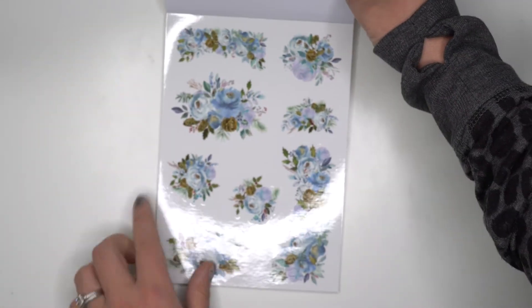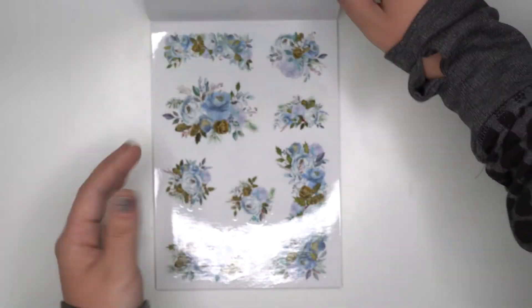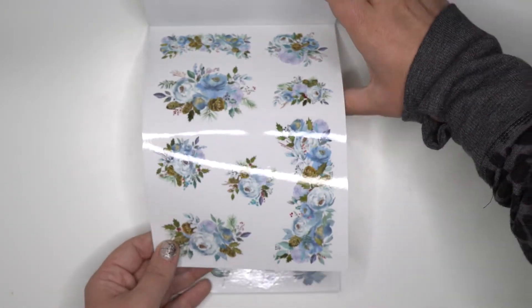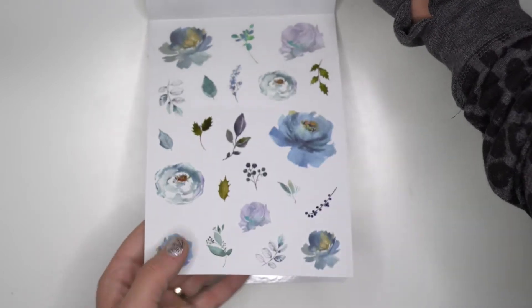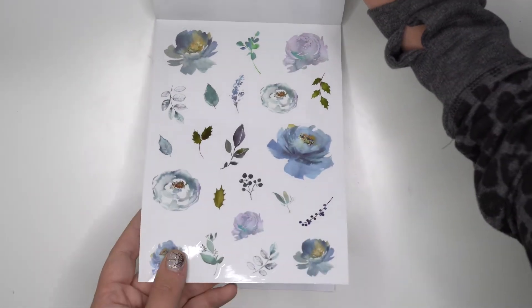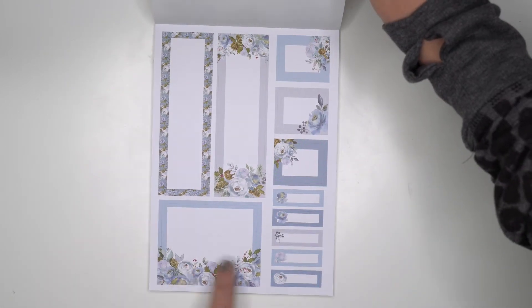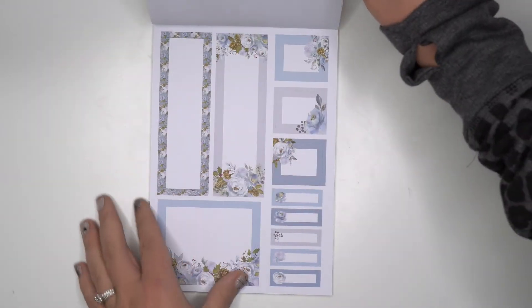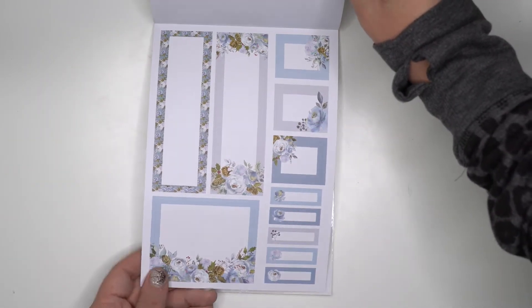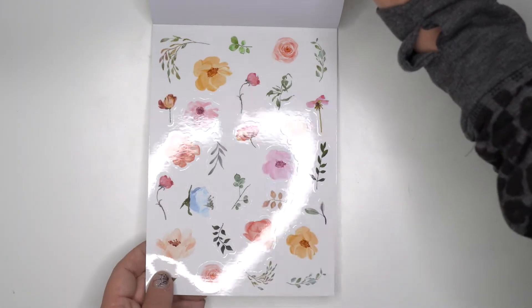Then we go into winter — those are super gorgeous. I love the pine cones, they are beautiful. Then there are some individual floral elements, more individual elements, and here are the winter boxes. I love this box design — so gorgeous. I just love those pine cones.